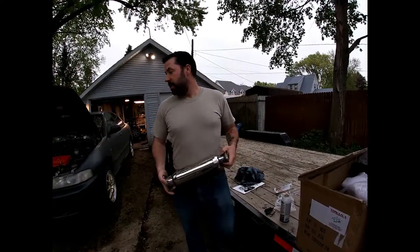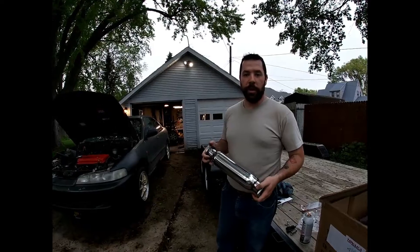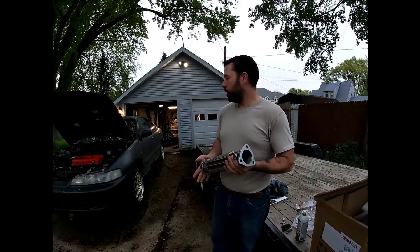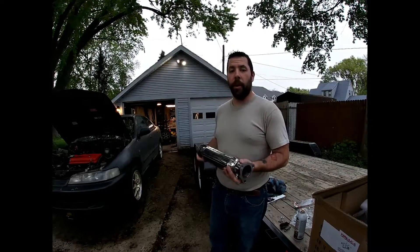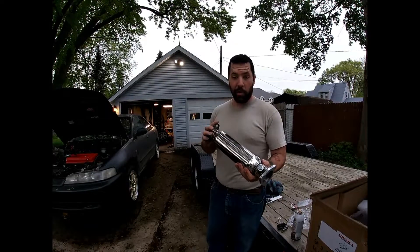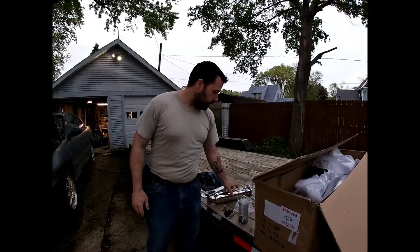Welcome back YouTube. Today we have a new exhaust for the Honda Integra. As you heard in the startup, there was basically nothing. We ended up putting a factory GSR exhaust manifold on our aftermarket exhaust that was already cobbled together when we bought it. It didn't reach the factory one, so I bought a replacement piece, but then I realized how long it was, so we just ended up buying a whole new exhaust.